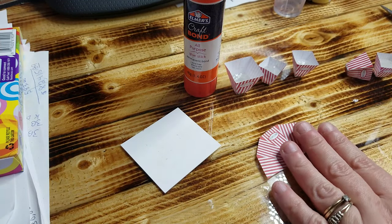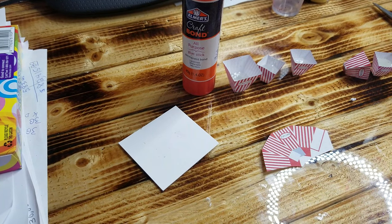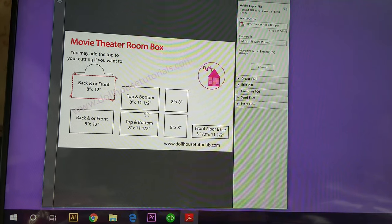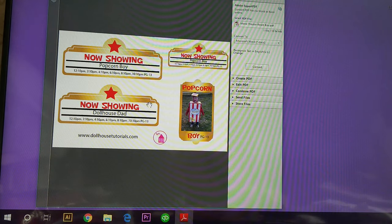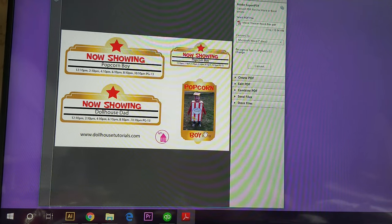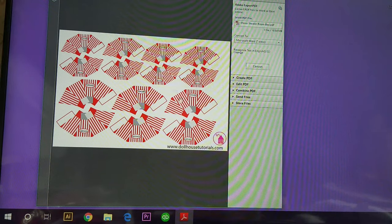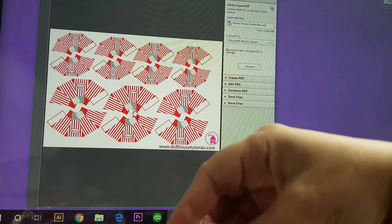The very first thing you need to do is download my template. I'll put this on my website and this is what it looks like. This is the movie theater room box measurements, so you can cut those out and make the movie theater if you want. These are the Showtime plaques and one of the posters, more posters, and some extra little stuff with the reel. Then here are the movie popcorn boxes — you need to cut those out and print them, and they'll turn into these little guys.